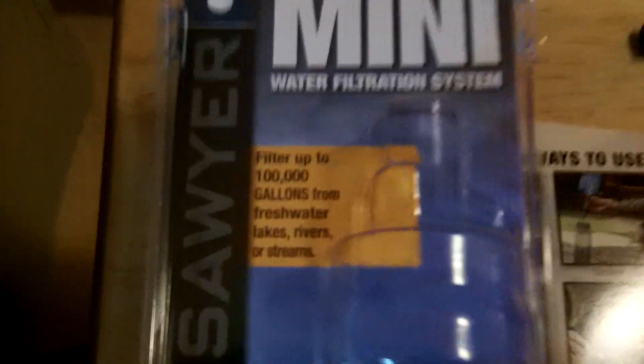The Sawyer Mini water filtration system — 100,000 gallons guaranteed. The model number is SP 128. I'll put a link in the description box. Guys, this is an absolute must-have. Thanks for watching.